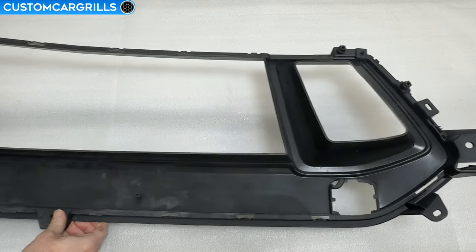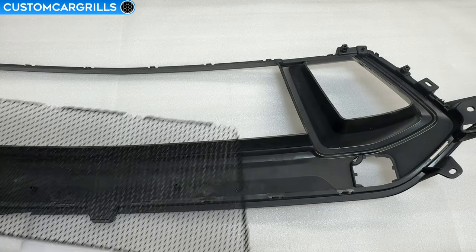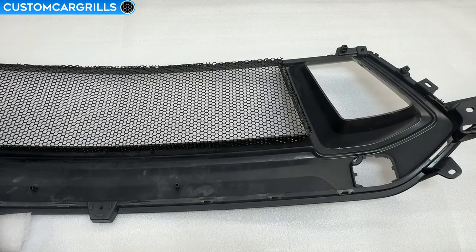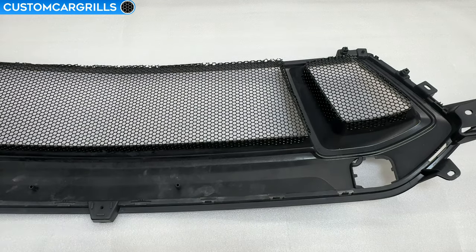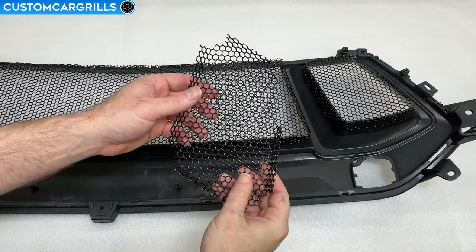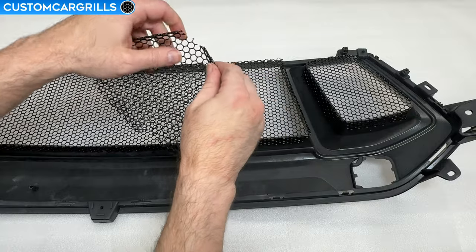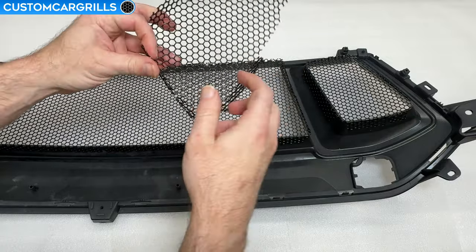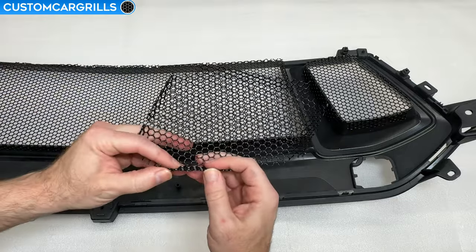To install the mesh let's first flip the grill face down. With the bent tabs on the mesh facing forward the pieces should lay into place with relatively close contact to the grill edge. While we get the bends on these mesh pieces pretty close to the edge, some may be slightly over or under bent, so there will be a need for some minor adjusting of the bends for optimal contact and fitment.